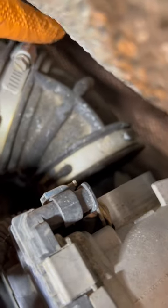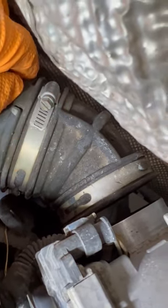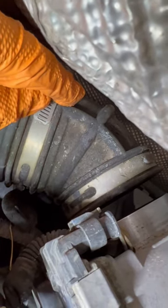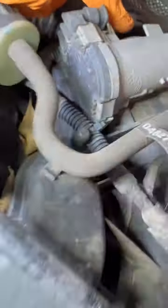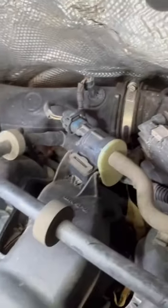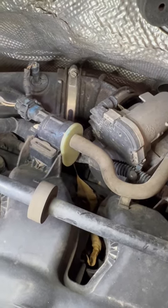You see that? We have about 10 of these in our fleet and every single one of them had this boot just sitting back here. So you're getting unfiltered air into your throttle body, going into your engine. It will wreck your engine pretty fast — it's basically bypassing the air filter. So make sure you check that on your van.